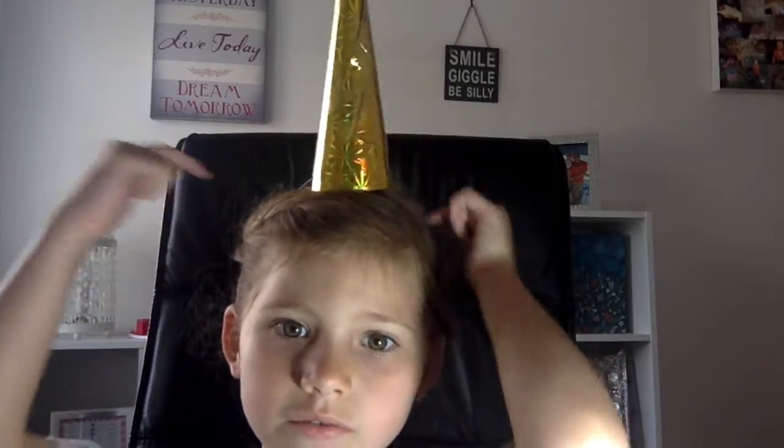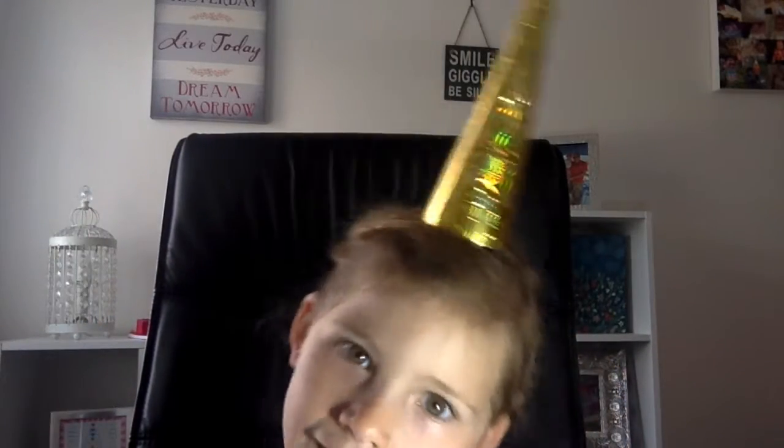And this is my unicorn hole, so I can make any wish you want.